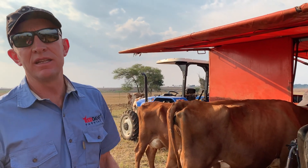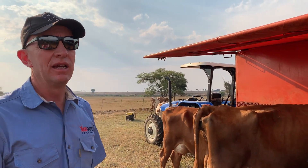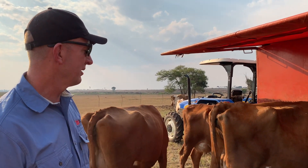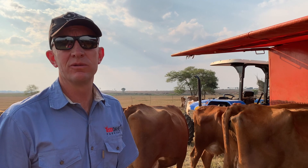As you can hear the generator running in the background, it's running the vacuum pump so we've got vacuum to milk with. And we can milk the cows out here in the bush. What a pleasure.